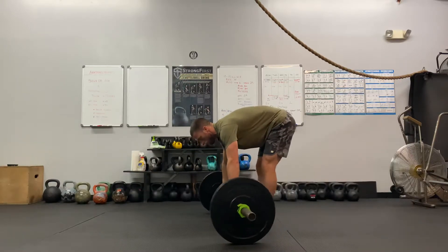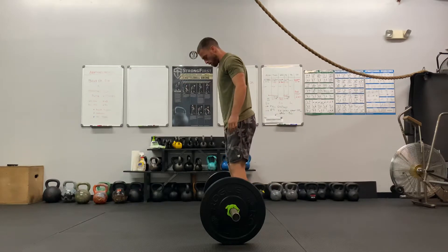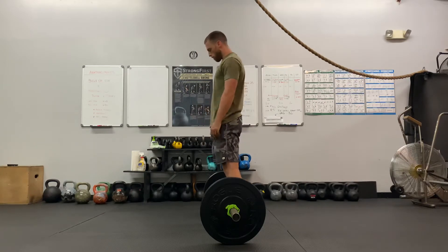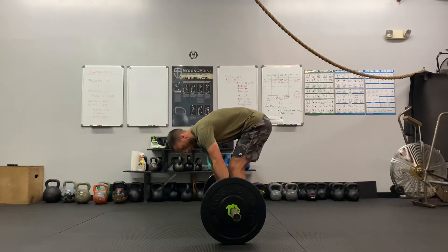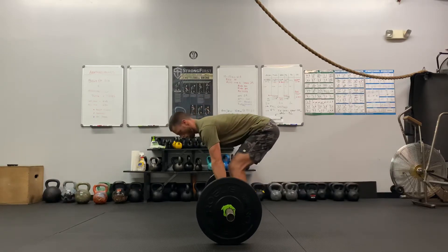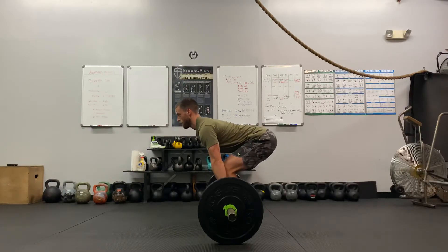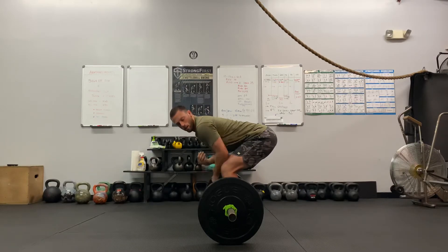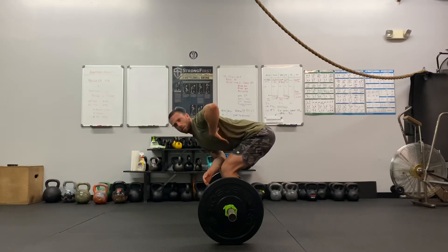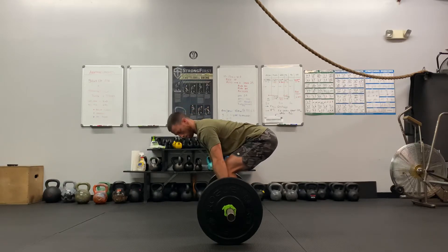Once again, from this angle: bar's around the shoelaces or middle of the foot, point the toes out slightly, bend over, grab the bar, touch your shins to the bar, pull your chest up without lowering your hips. The bar should be kind of even with my shoulder blades, not up by my shoulder — that's behind the bar too far. This position here is better.